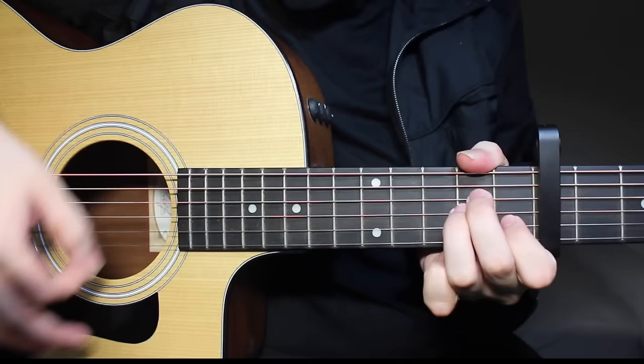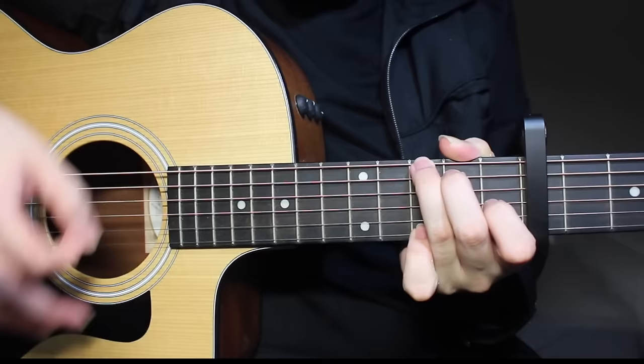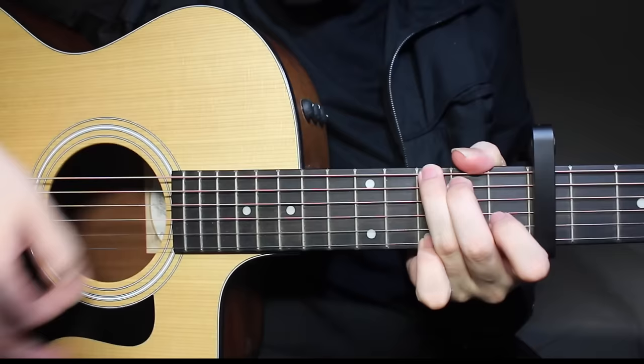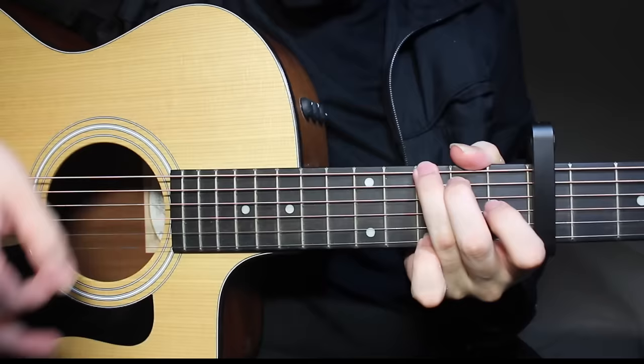For G: 3rd fret, 2nd fret, open, open, open, 3rd fret again. Then A minor, go back to G — you're doing 8 down strums on each chord. Then come to D over F sharp: 2nd fret on the top string, open, 2nd fret again, 3rd fret. Open on the 1st string as well if you want. Then back to G.